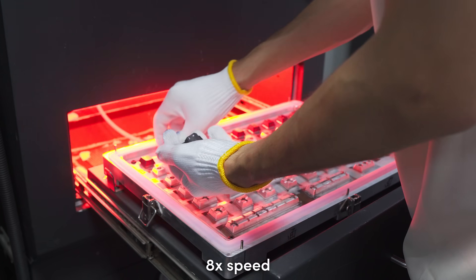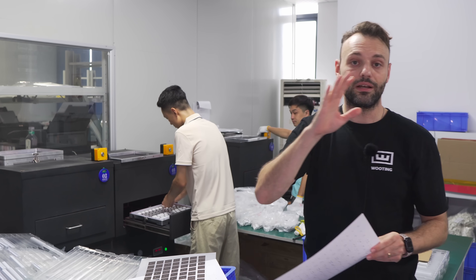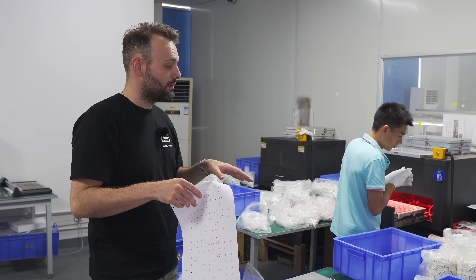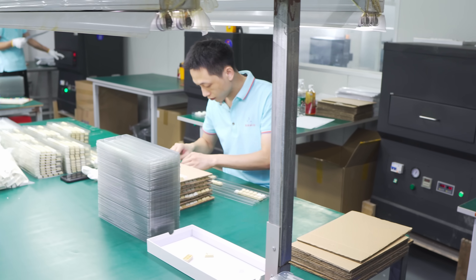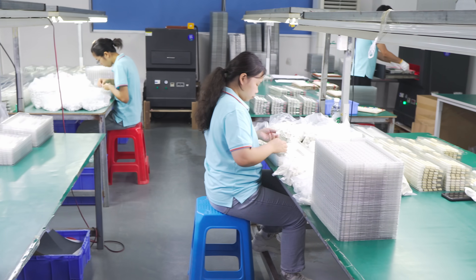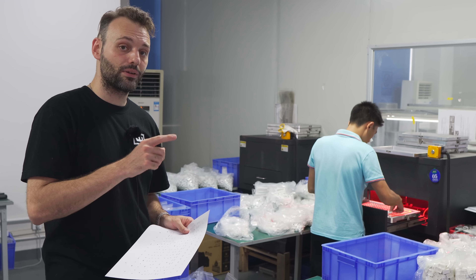With the single-sided top-only dye sublimation it gets a bit simpler — the jig is smaller and the keycaps can be pre-sorted going in. After sublimation, another jig is used to get them all out already pre-sorted, which makes the next sorting phase much faster.